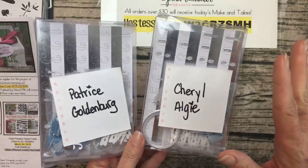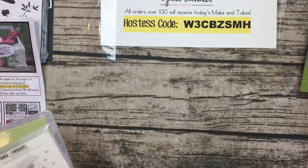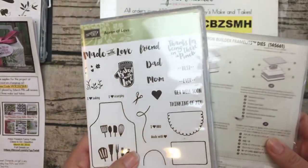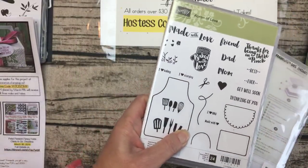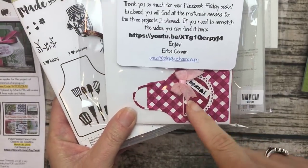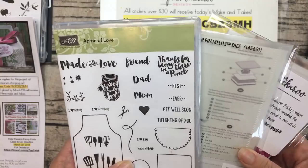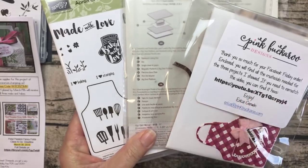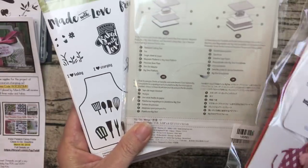This week's prize is a big one — the Apron of Love bundle. We did a Facebook Friday on this a few weeks ago, and I actually have the make-and-takes from that Facebook Friday, so I'm going to put those in there too. Go over to my blog — there's a little Rafflecopter widget, you enter your email address, and I'll give this away next week. You'll have three make-and-takes to go with your Apron of Love bundle!